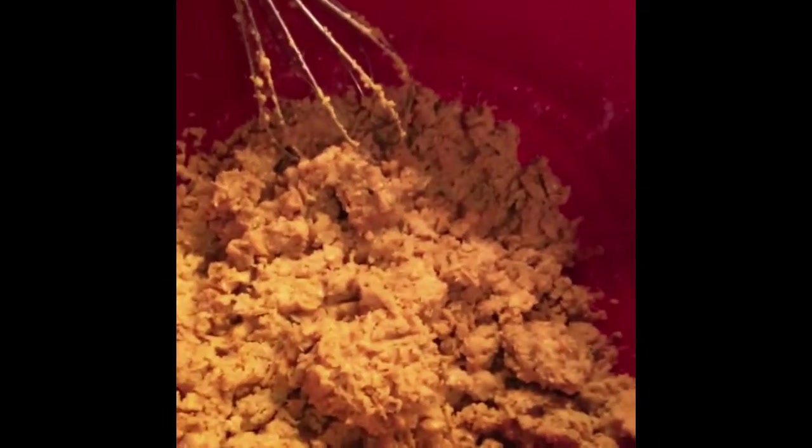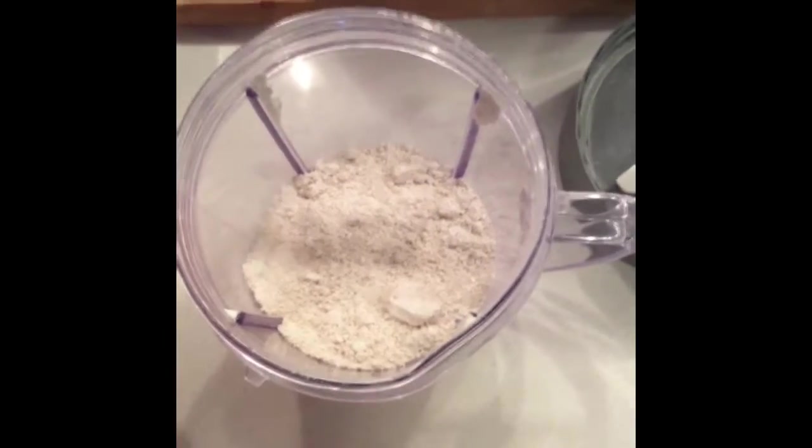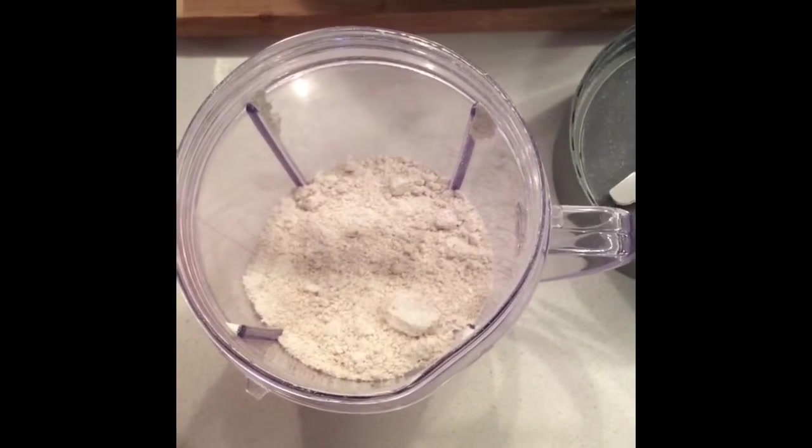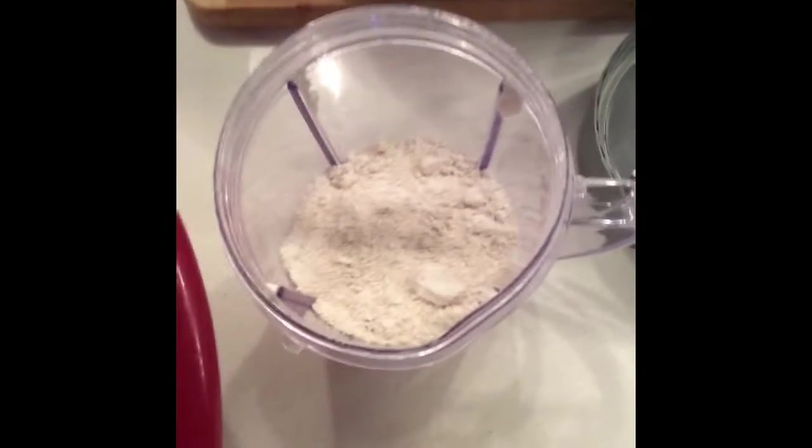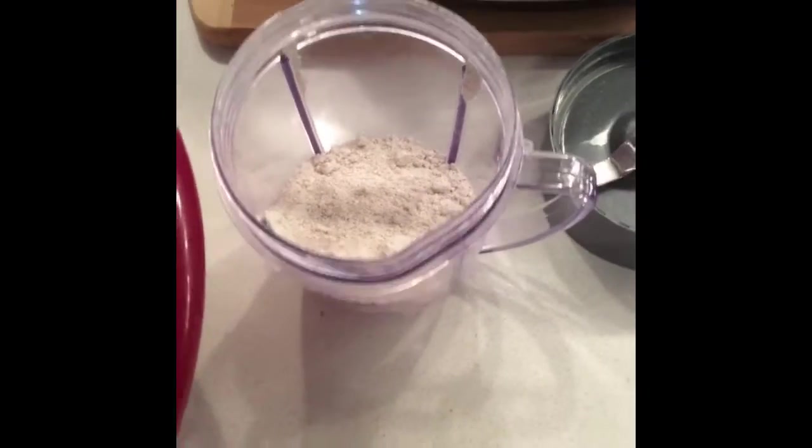Homemade falafel time — heating up the extra virgin olive oil. Here's the mix. I even milled up my own oat flour. The original recipe called for breadcrumbs but I didn't want to use breadcrumbs, so I just milled up my own oat flour in the NutriBullet.